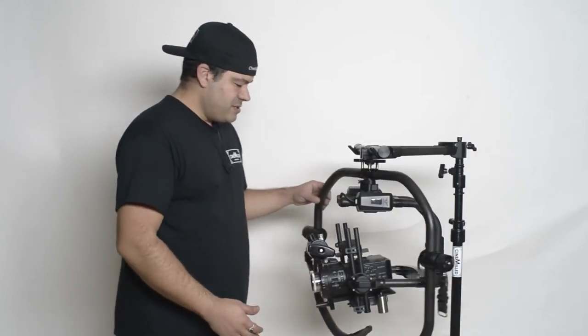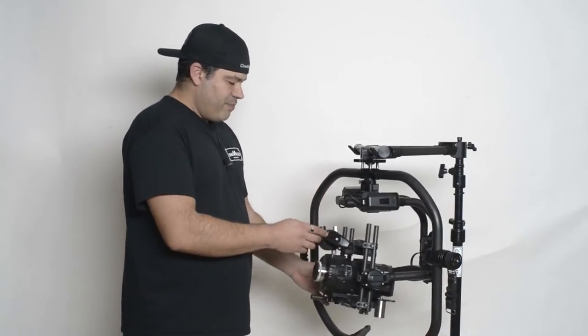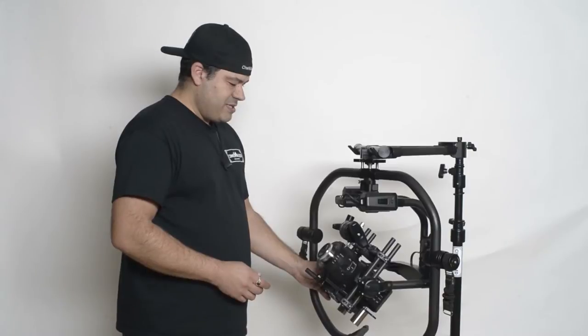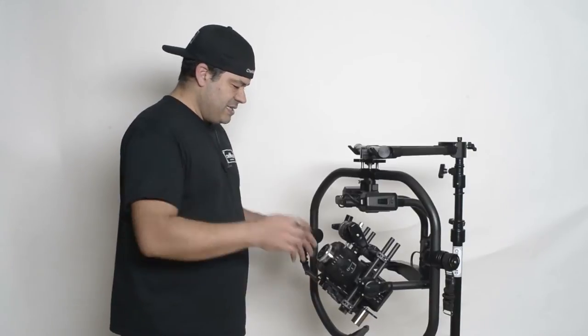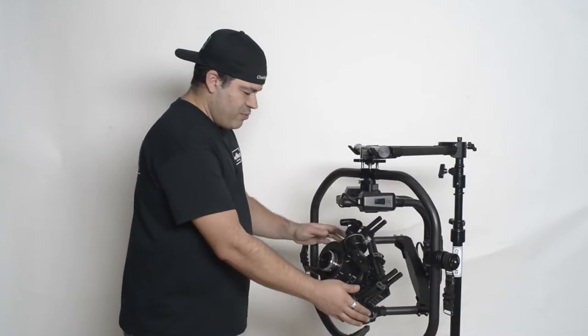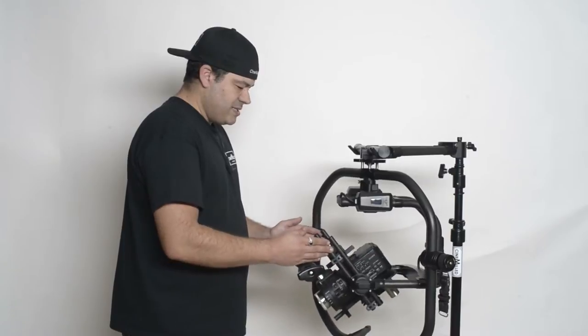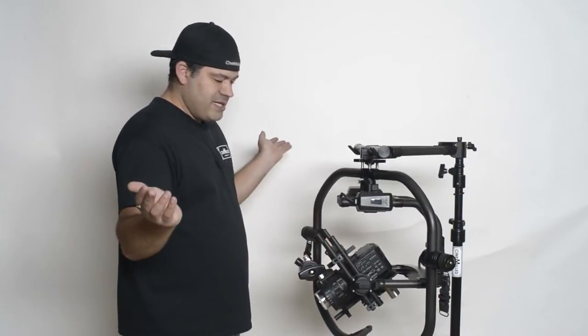And really simply, our Pro Dovetail system here — let's take a look. First of all, let me point out, we are very well balanced right here. You can see any place I leave the gimbal, it stays, there is no movement. So we are perfectly neutrally balanced, and it stays.